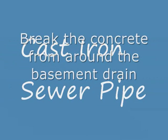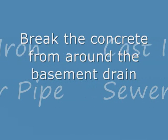In this video, I will explain how to connect plastic pipe to a cast iron sewer pipe.